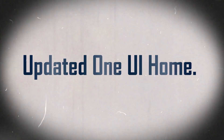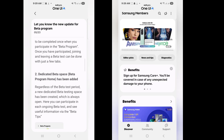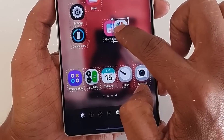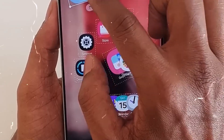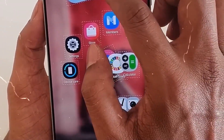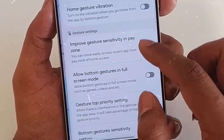Feature 1: Updated One UI Home. With this build, the home screen app One UI Home has been updated to version 17.0.00.127 from version 17.0.0.113. This will increase the functionality and appearance of the home screen. However, the actual features haven't been published yet, but we should expect smoother and better home screen functions.